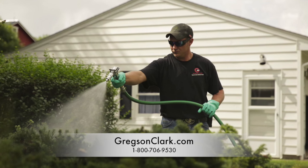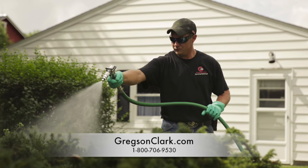For more information on the JD9 along with your replacement parts, please visit gregsonclark.com.